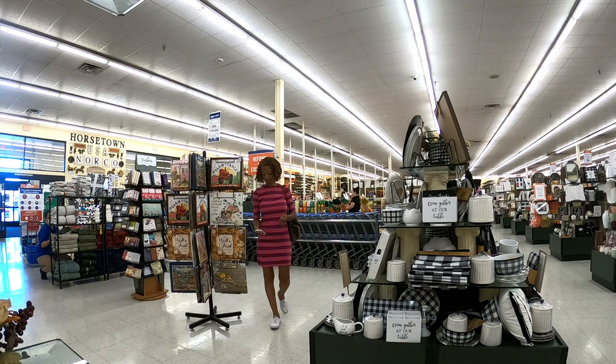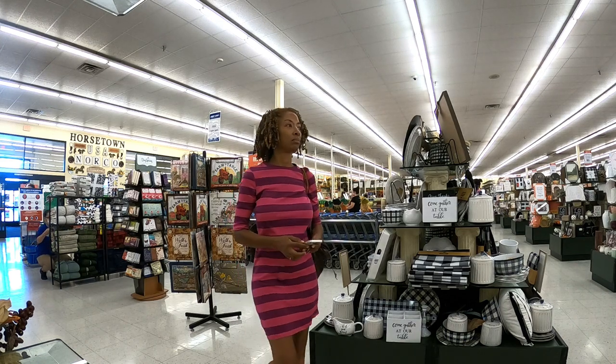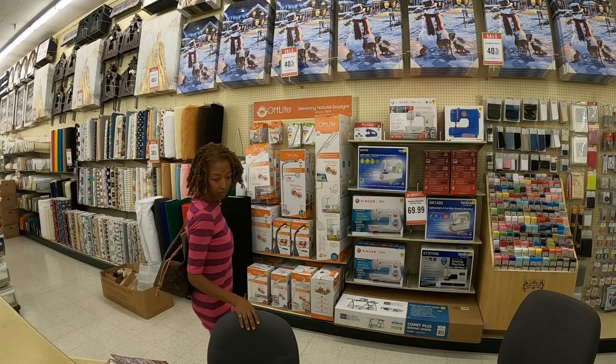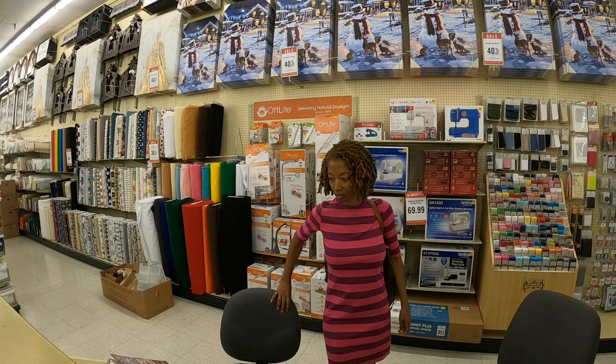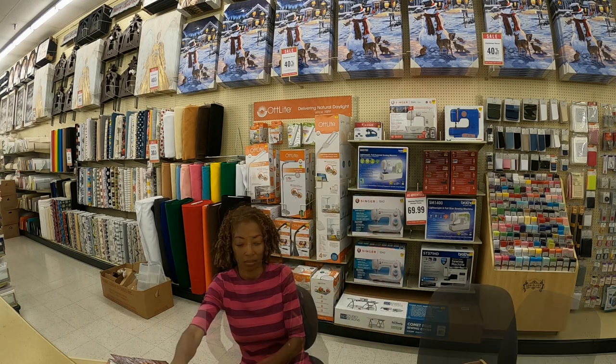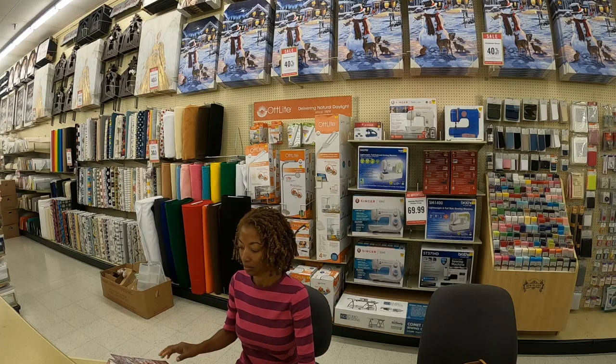I decided to stop by Hobby Lobby because they were having a sale on their McCall's patterns. So I took a seat and thumbed through their catalog and I will share with you some of the patterns that I ended up picking up.